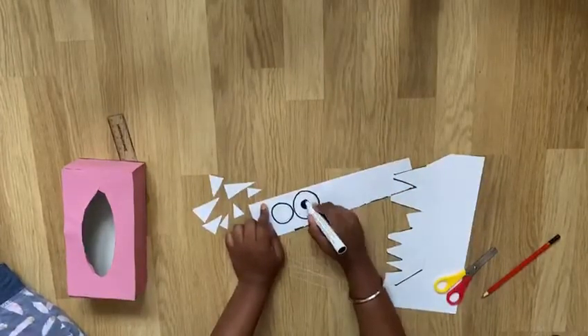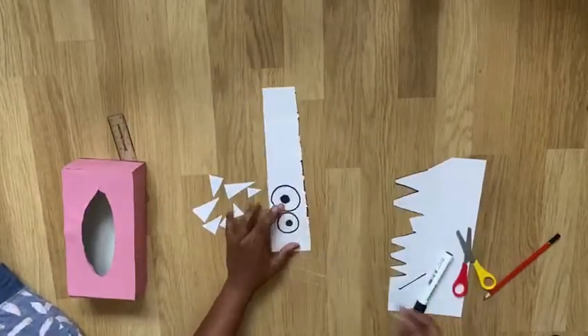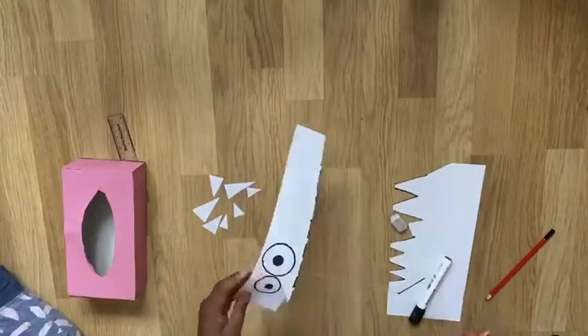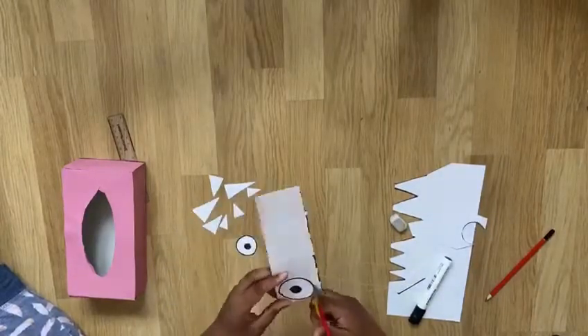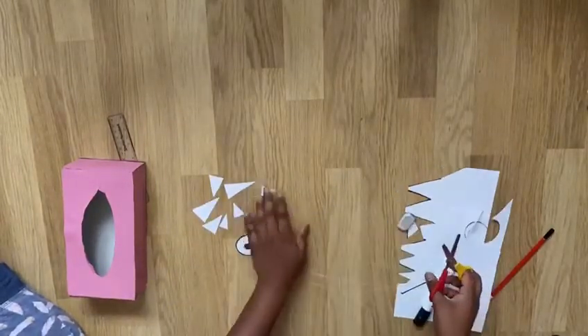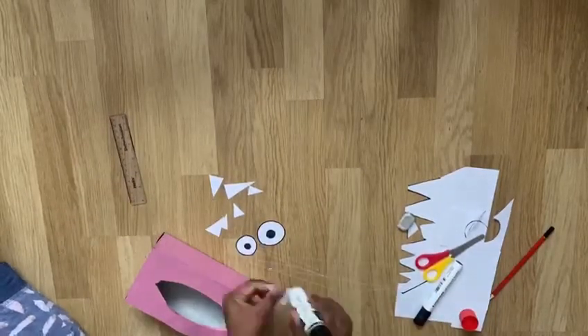Once on paper, I then drew two eyes for the monster. Using the glue stick, I then stuck the teeth inside the box.